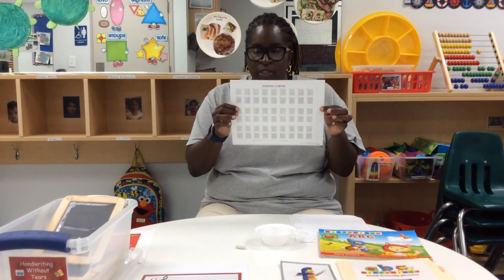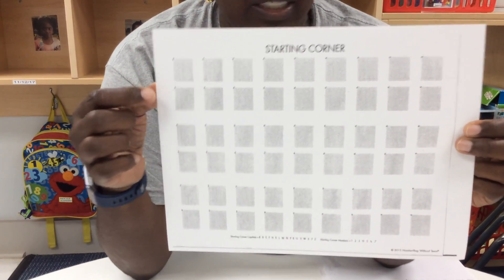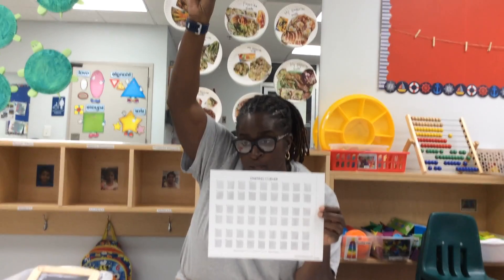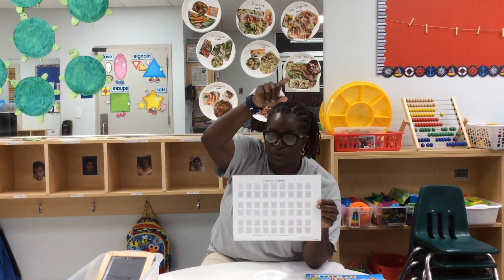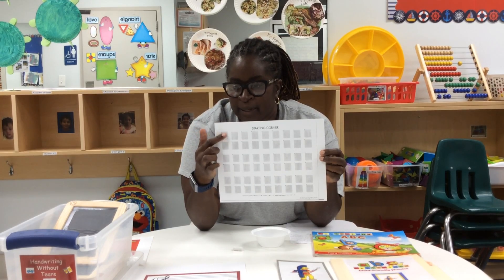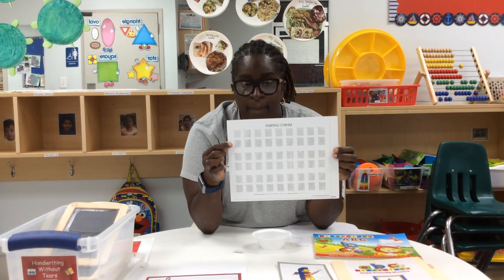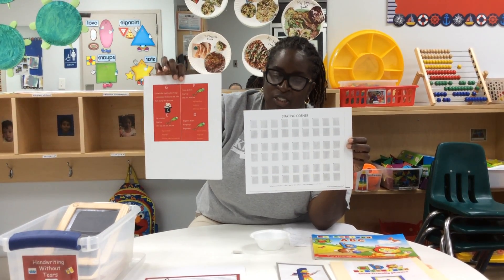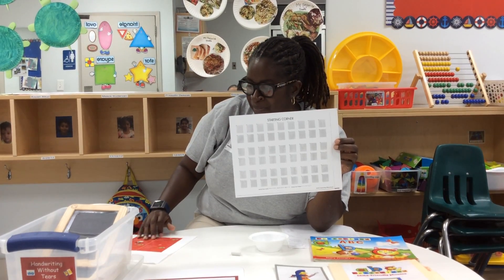Then we move to the paper. This is a starting corner paper that we use in the classroom. They always know letters start at the top. We sing the song before we begin writing our letters, and then we also use our finger in the air to write the letters — start at the top, top to bottom, frog hop, big line, little line — and then we move to the paper. They're using their pencils, they start at the top, they have their frame which is just a square, and they know to keep their letter F in the frame when writing. I also have a guide when I am talking to them and teaching them the correct letter formation.